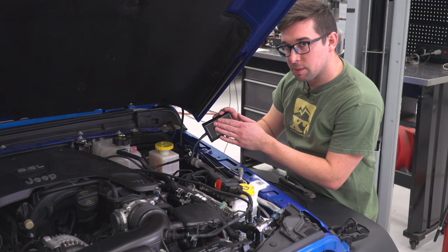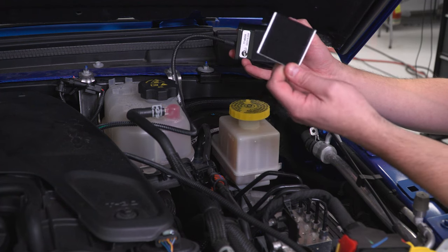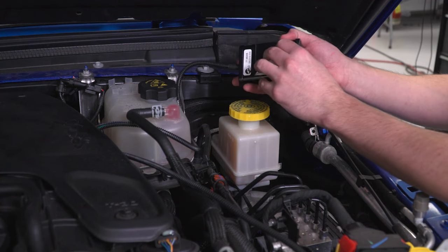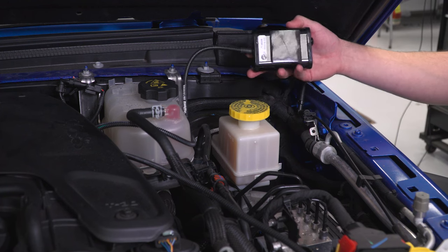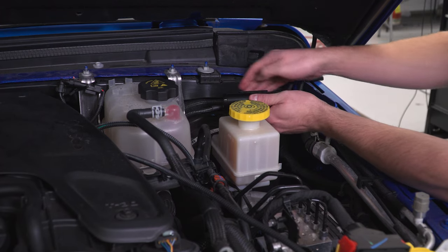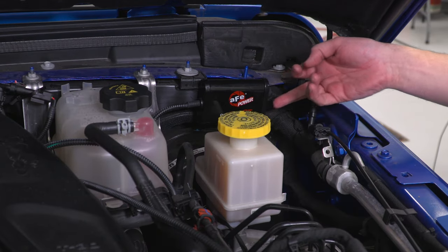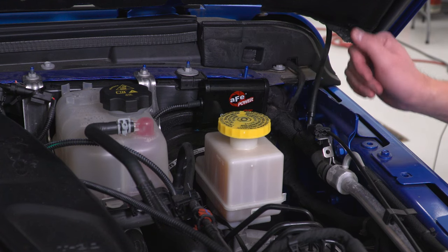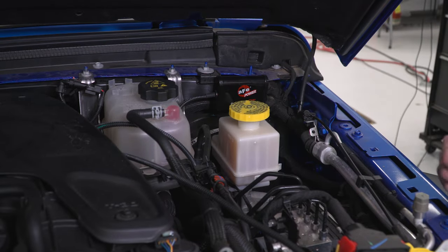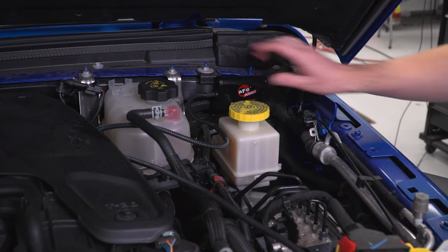Next, we'll mount up the power module. On the back of the module there's some Velcro — they include a few pieces in the kit, so just apply it, peel the backing off, and mount it in a spot away from the coolant reservoir. Right here on this plate works well. Make sure you have access to the button on the side, since that's what turns it on and off. Now that it's mounted and secure, check all your cables and make sure you're happy with the routing.